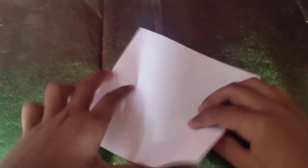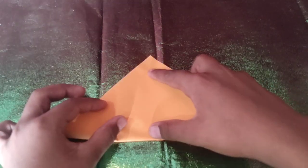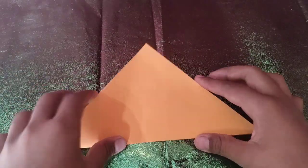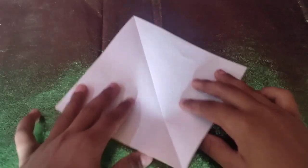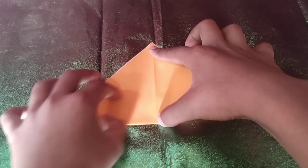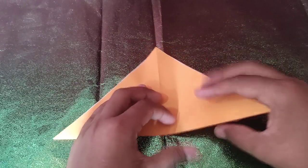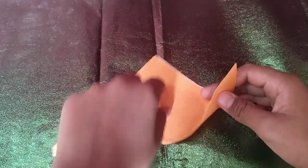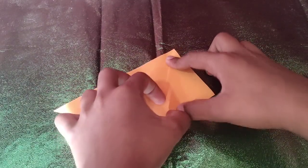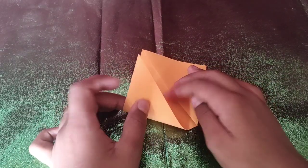White side up. Fold the paper diagonally in half like that and unfold. Rotate and fold it diagonally in half in this direction. And now we're going to take this edge and fold it to the crease — like that. And we're going to repeat on this side, so just fold the edge to the crease.